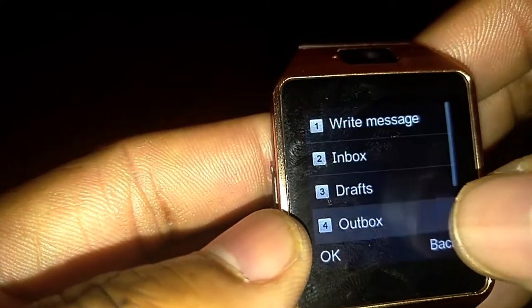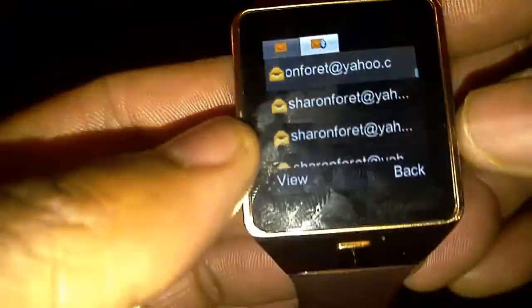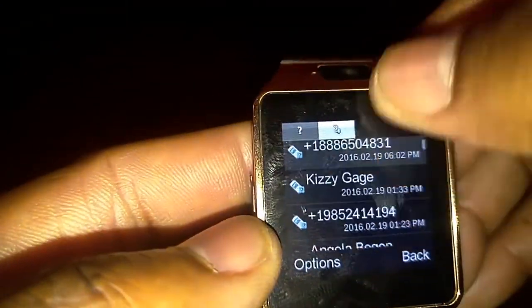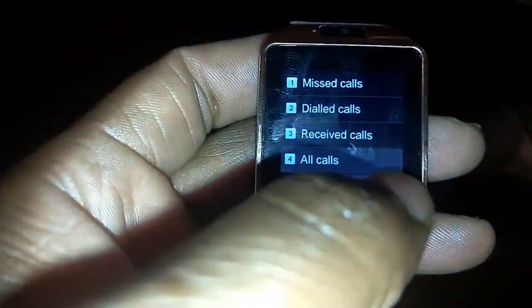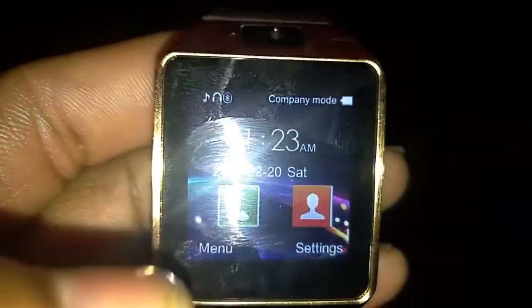I pair my phone and I pair my watch, confirm on the phone, confirm on the watch — once both of them have communicated with each other, you are connected. Once connected to the app, you begin to receive notifications immediately. You can go right into the phone and look at all of the text messages and missed calls on your phone. You can also change the interface — the face of the watch — and how you want to display your time.